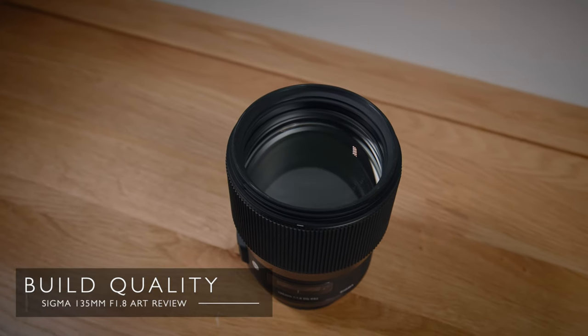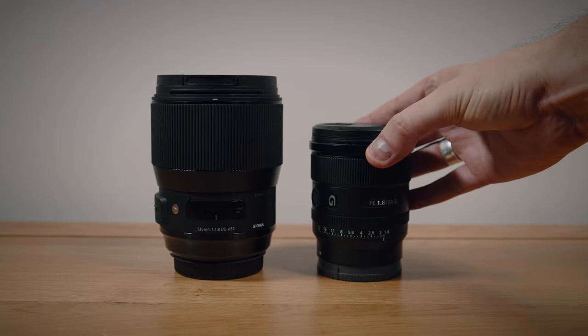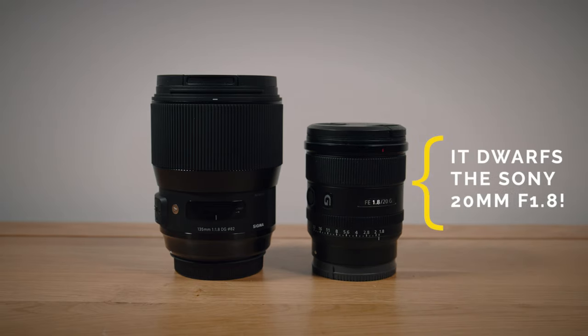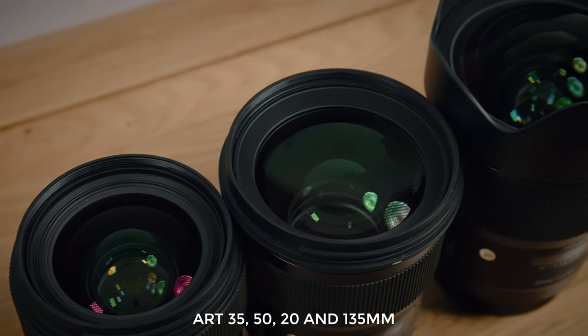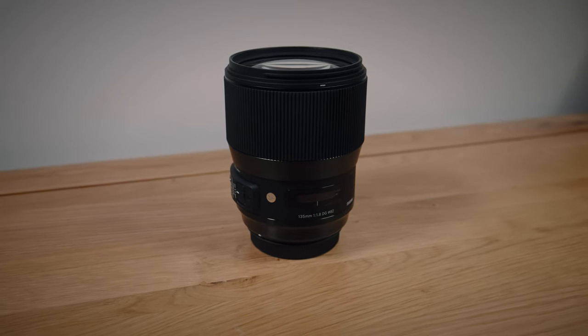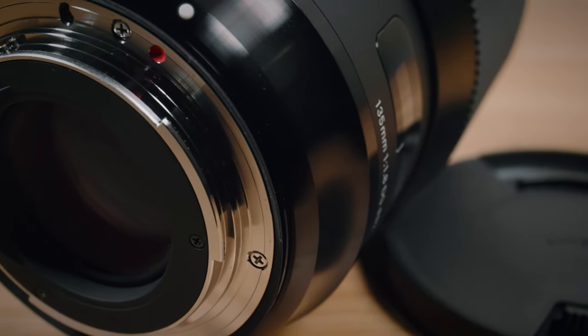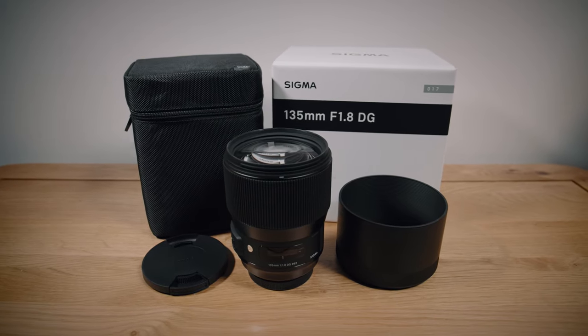So what about the build quality? The Sigma 135 is quite a chunky and heavy lens, weighing in at 1.13 kilos, but it's nowhere near as long as most 70-200 lenses so it doesn't feel too front heavy when attached. The Art line of lenses is known for being beautifully constructed and the 135 is no exception — it might well be the nicest art lens I've ever fondled. It uses a matte black mix of plastic and metal, has a brass mount and a rubber gasket. It's not advertised as weather sealed but it is dust and splash proof. It comes with a lens hood and a humongous case, even with its own strap.